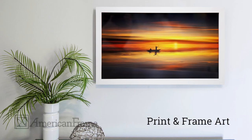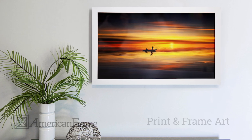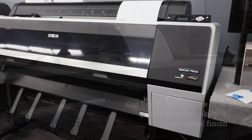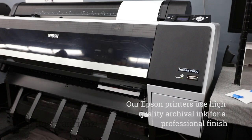When you order a print and frame package through American Frame, it travels through all parts of our production facility to be created and assembled. To begin, your order is sent to the print department team to be printed. Our Epson printers use high-quality archival ink to give your art a professional finish.